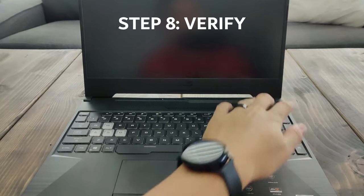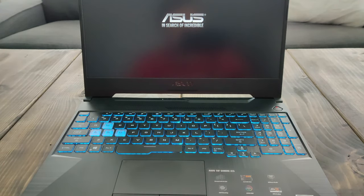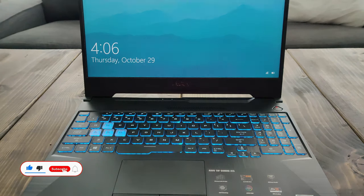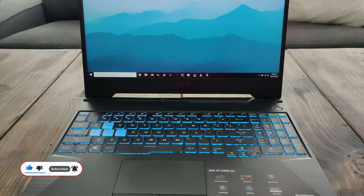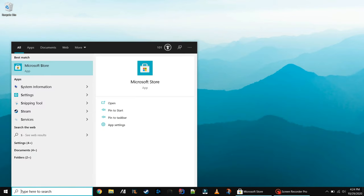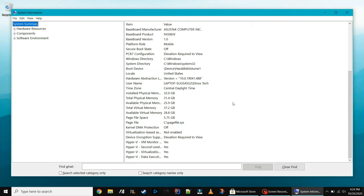The last thing you need to do is verify that it worked. I'm turning the laptop on right now and it boots up really quick, as you can tell. One way you can verify is by searching 'info' on your taskbar and pulling up the System Information — you can see here 32 gigs of RAM.